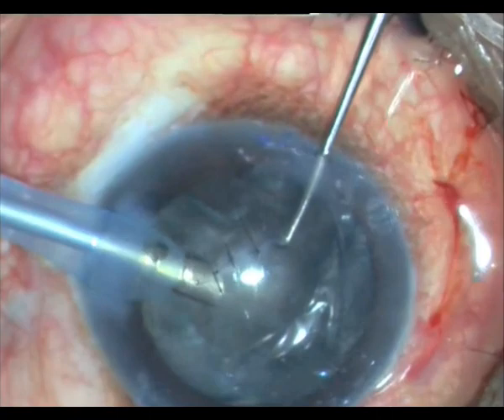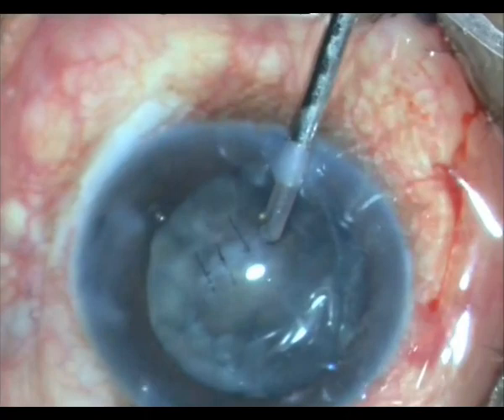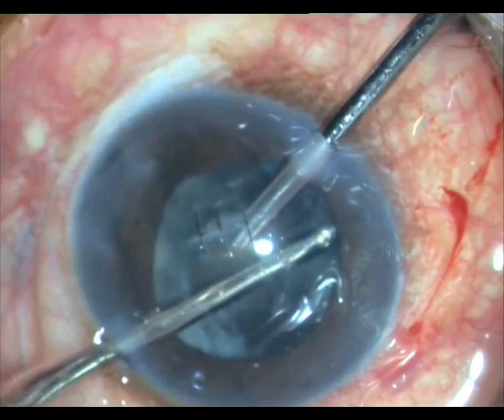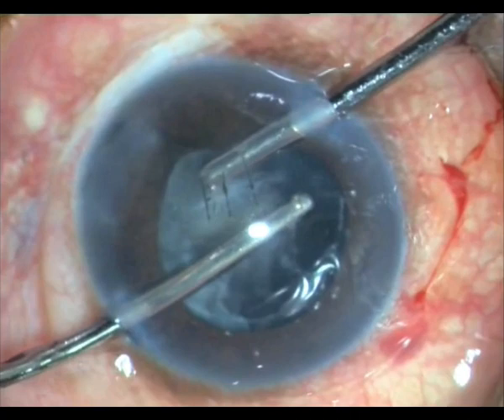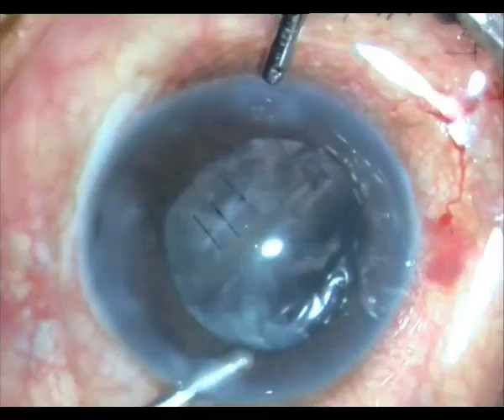There is a temptation to take out the epinucleus with the FACO probe, but I resist it. I opt for the longer but probably safer version: I use the bimanual technique to meticulously and laboriously remove all the epinucleus and cortex. I remove from the lower area first because I know the capsule is pretty stable there — nothing to worry about. I do this on the other side as well.